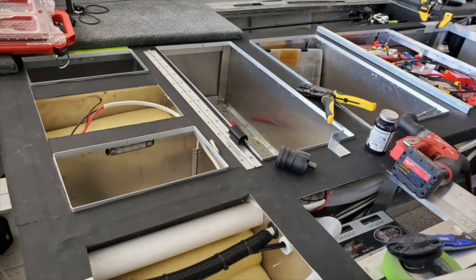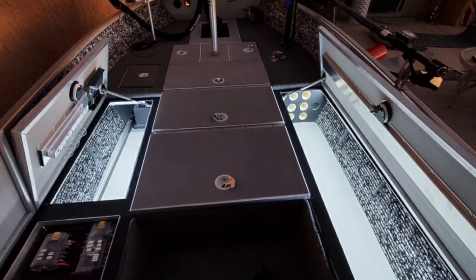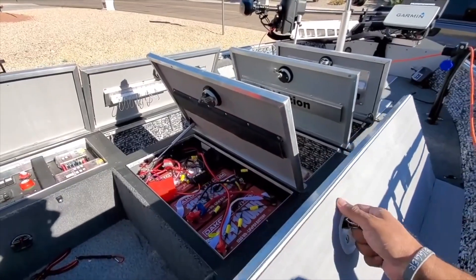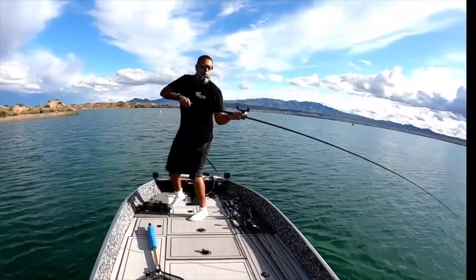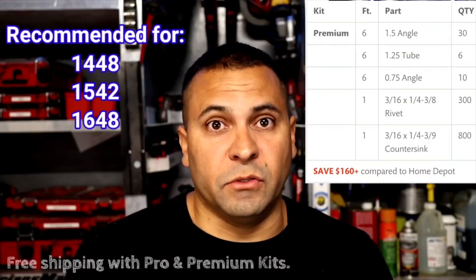If you're wanting a dry hatch system and a pretty intricate layout — you want a rod locker system, maybe dual rod lockers, a live well chill mod, very nice dry hatch cores, dual day boxes on the side of your recess foot pedal tray — you're going to need to look into a premium kit, or modify your lesser kit with additional pieces. Our premium kit should be able to frame out a very, very nice 14 foot boat that should perform exceptionally well. Like a 1542 or 1648, it'll frame those out very well too, without really needing additional systems.